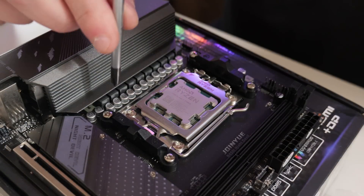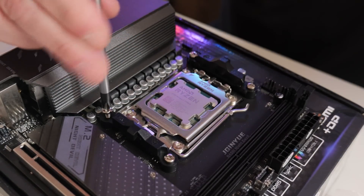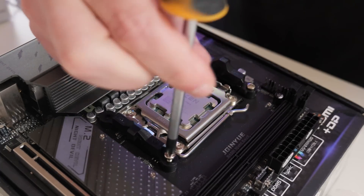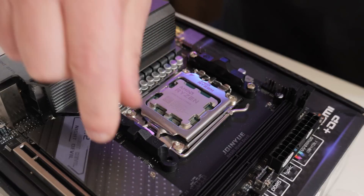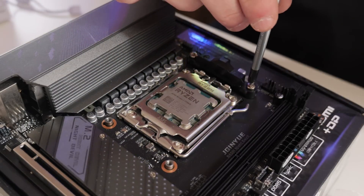We'll start off with the simple parts. We need to remove the standard AM4/AM5 retention mechanisms, which are actually on the motherboard itself — the plastic ones. There are four screws on those, so just loosen off the screws and remove the plastic bracket. Put those somewhere safe in case you ever need them again.